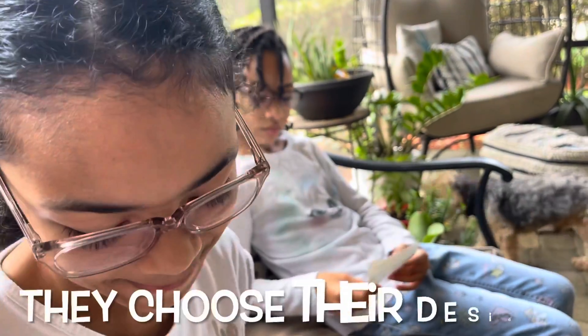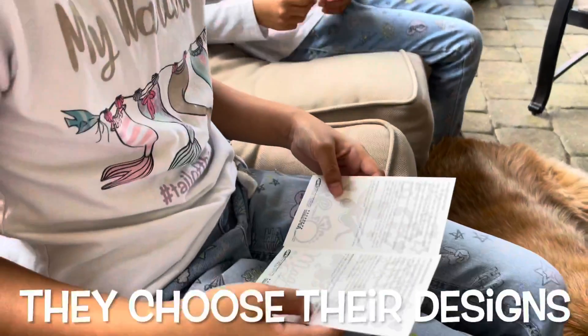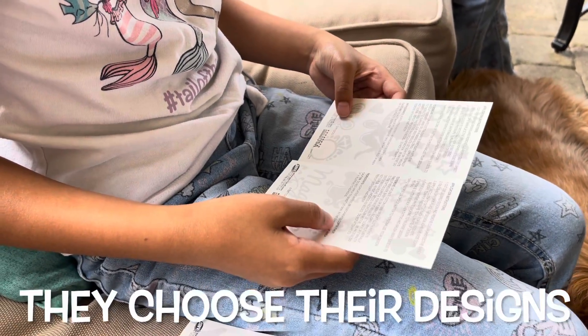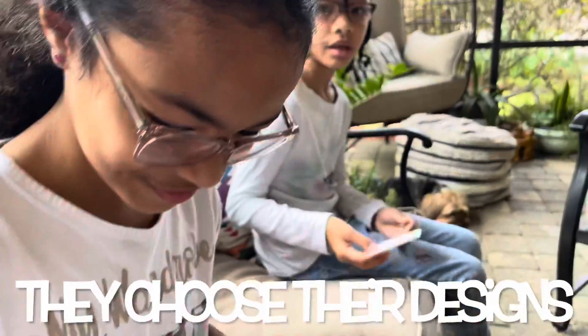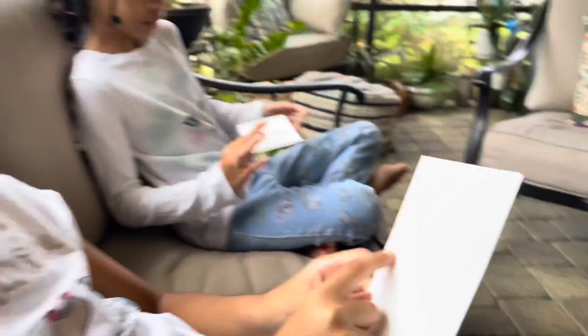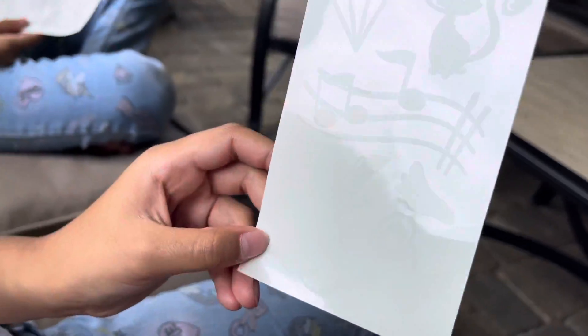Number one: cut out desired design and remove clear protective sheet. Pick two tattoos. The unicorn and dream — unicorn and dream. Okay. And the music notes. Oh, there's music notes! Okay, cool.